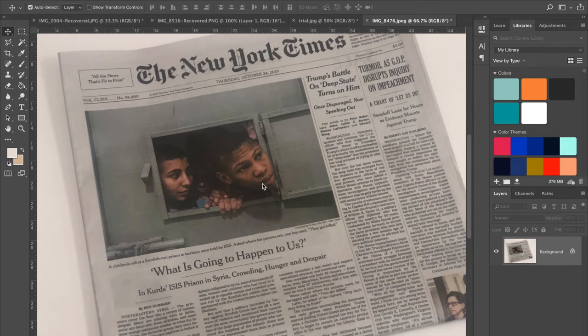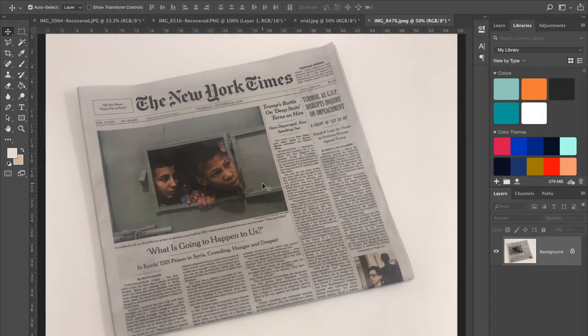Hello everyone! We're going to wrap up this module with how to mock up your image on a newspaper. From the first assignment we did that on a blank sheet, and I want to go in depth into that because it's necessary to see your designs in the wild sometimes — to see them in the real world — so we're going to mock it up on a newspaper.